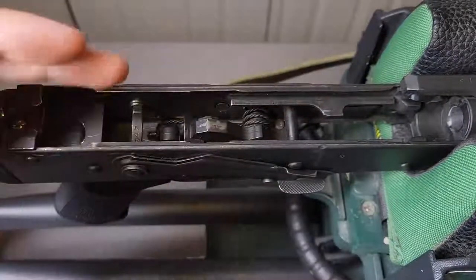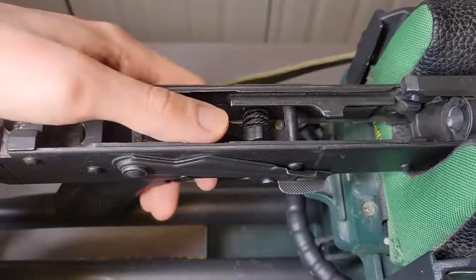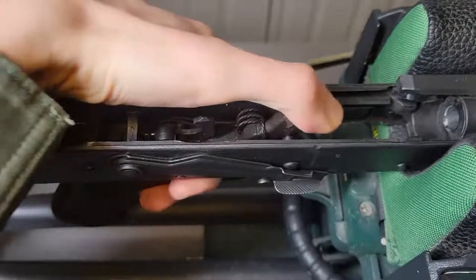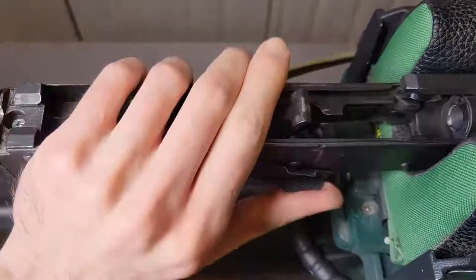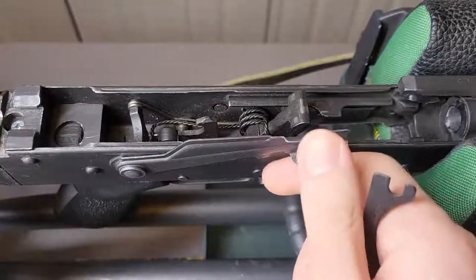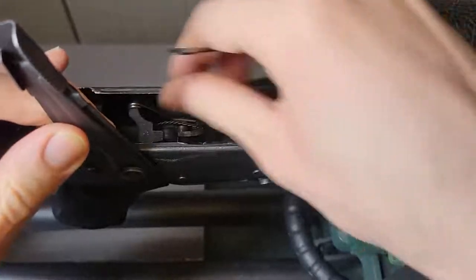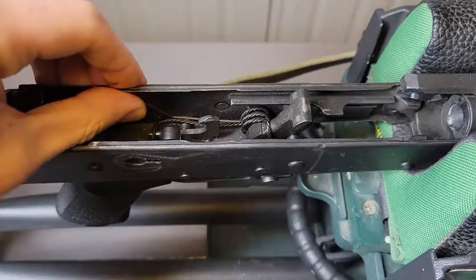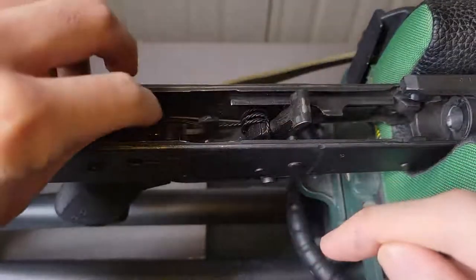First thing — I've already got this field tripped. Now I'm going to want to drop the hammer so it doesn't spring forward on its own, and just guide it forward. Next I will lift the safety all the way up and pull this out.